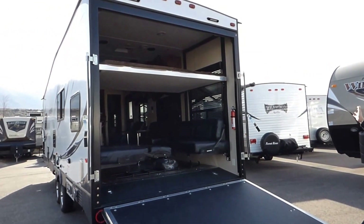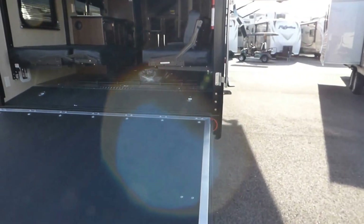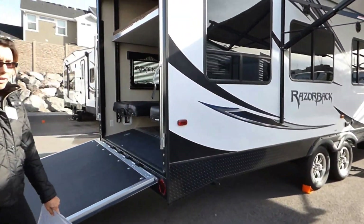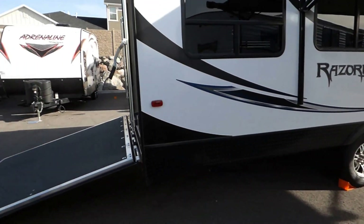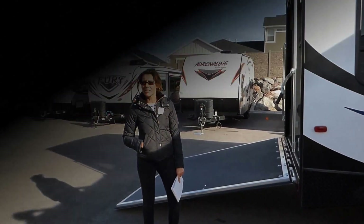We've got power awning and outdoor speakers on this side as well. We have a number of floor plans on the Razorback. So if you are interested in a travel trailer toy hauler, please come down to General RV in Draper, Utah, or visit our website to see more photos and video on this and other toy haulers. Go to GeneralRV.com.